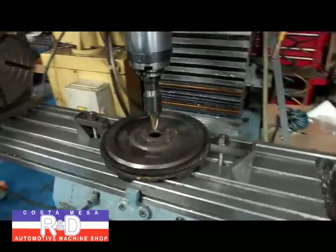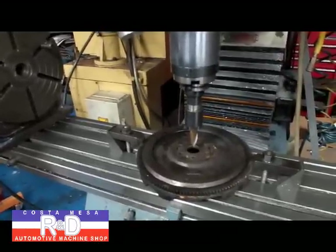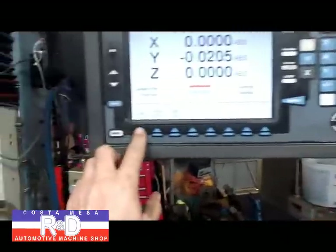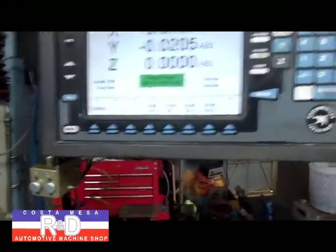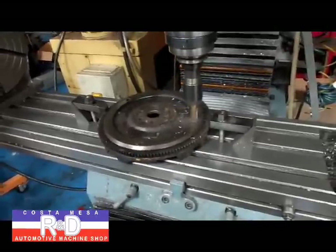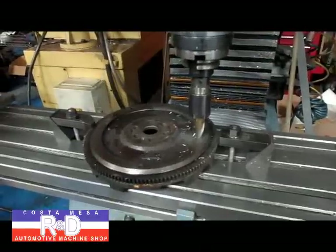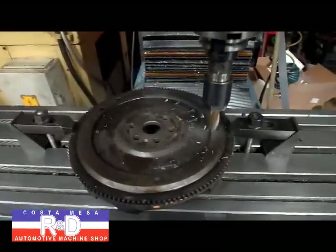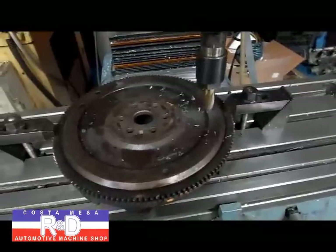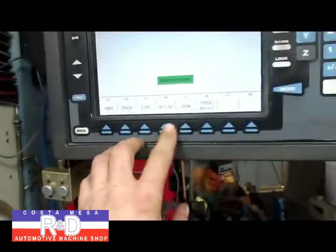I've written a simple program to remove this first section here. I'm going to do that in two passes, and two steps for each pass. Well, I guess this is what happens when you try to feed down too fast — we'll have to slow up the feed rate. All right, here we go again. We've made the modifications, so let's hit run, start, go.